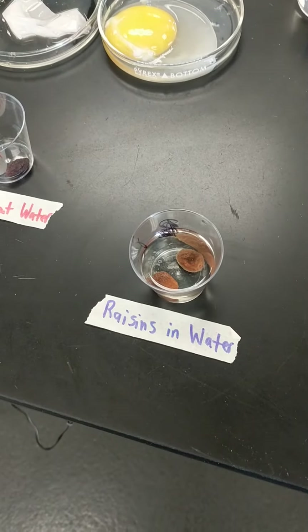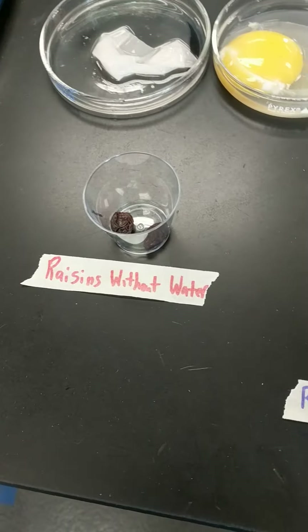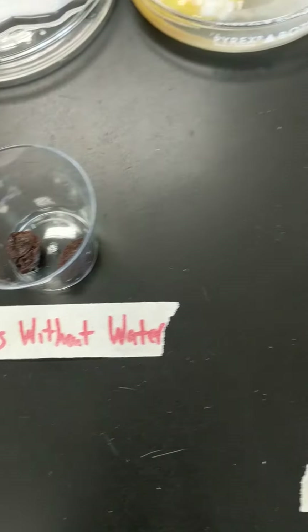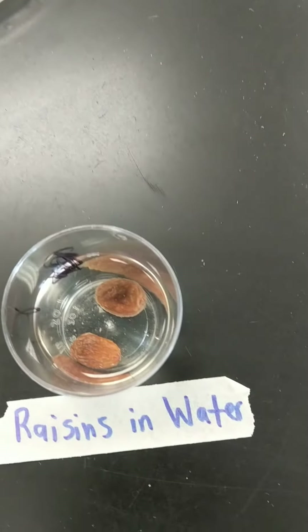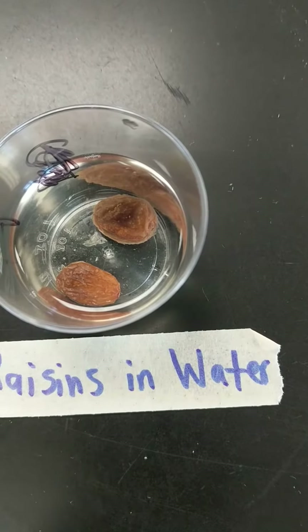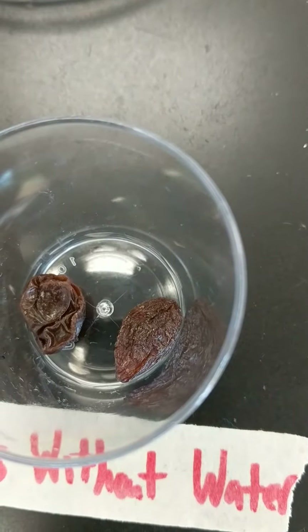We have a setup with raisins in water and raisins without water. What do you notice between the raisin that has been placed in water and the raisin that has not been placed in water?